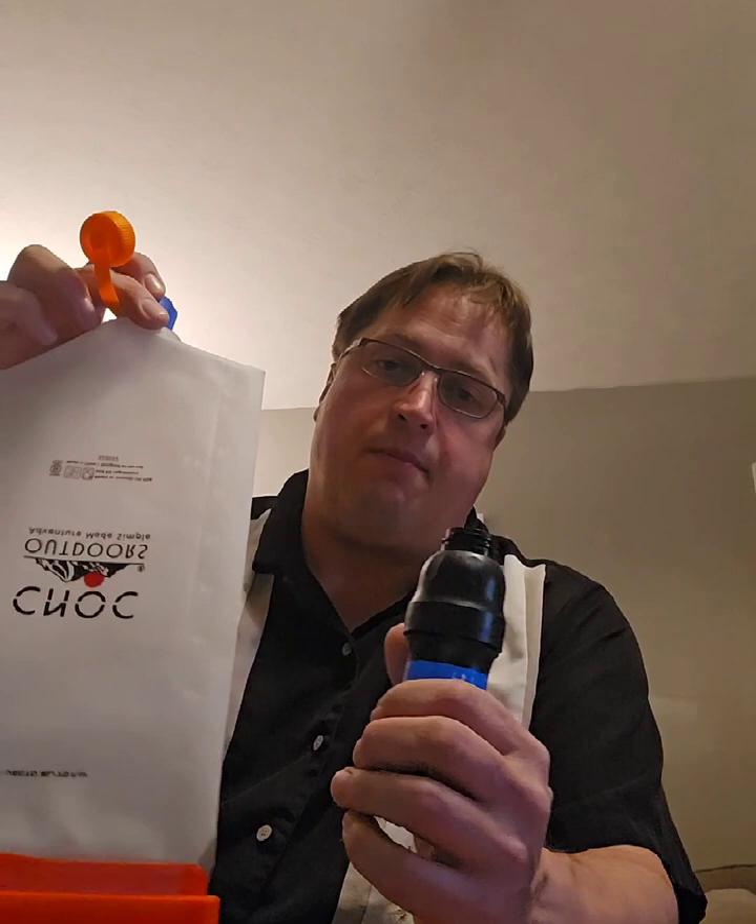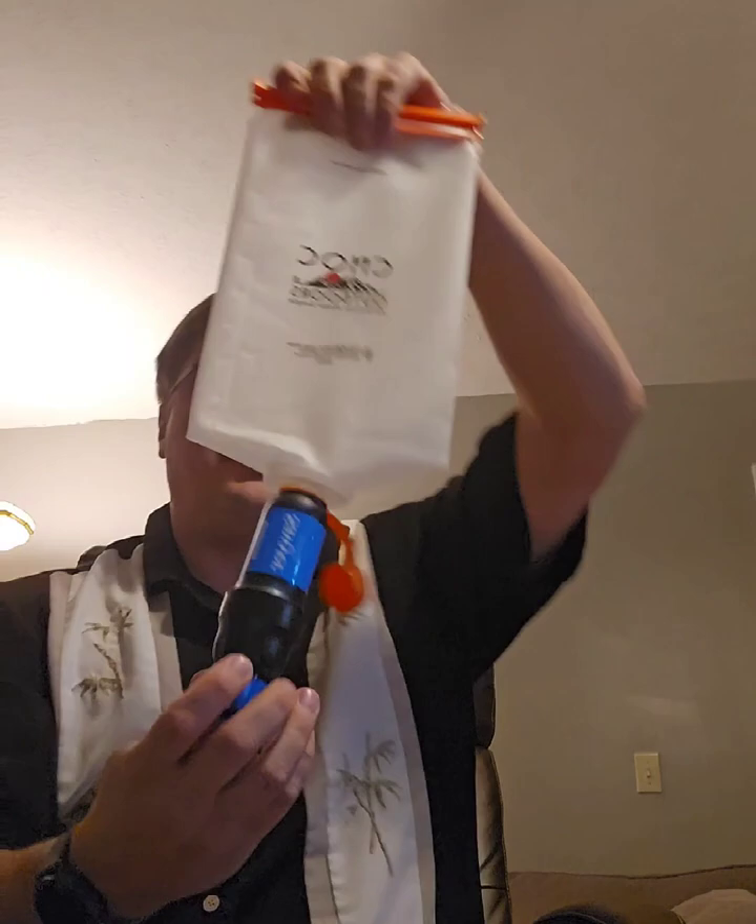For water, I'm bringing my Sawyer Squeeze filter with one O-ring plus a spare. I'll have a CNOC bag as backup for collecting water. I'll be carrying two Smart Water bottles — I can screw the Sawyer cap on one end and the CNOC bag on the other side, hang it upside down, and let it gravity feed through the filter. That's the water system.